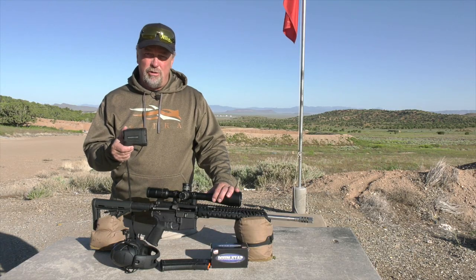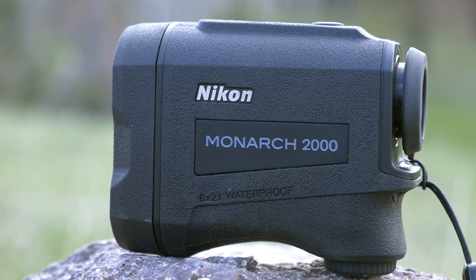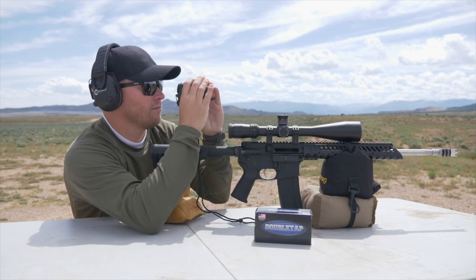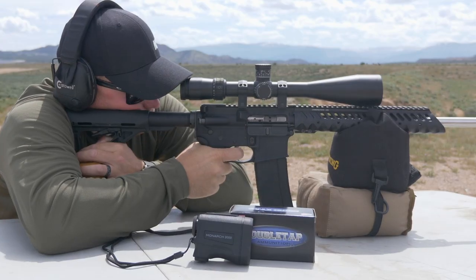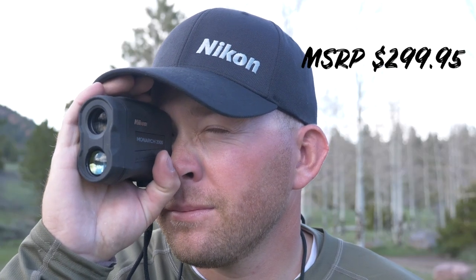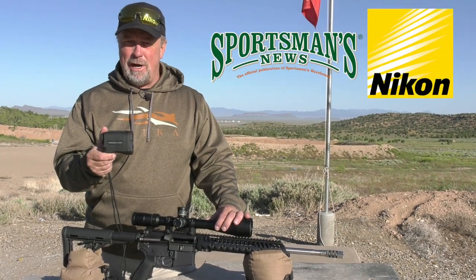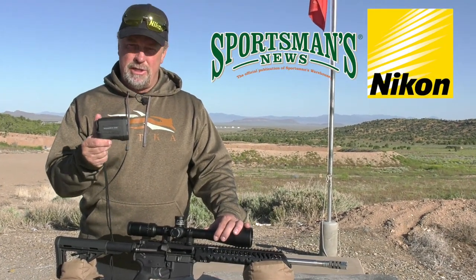The Nikon Monarch 2000 was designed to be affordable but not give up the essentials in a rangefinder. They kept it extremely simple as well as extremely accurate. Nikon literally hit it out of the park with this offering. You have an MSRP of just under $300 and it achieves angle range compensation out past a mile. There's truly nothing better in this price range.